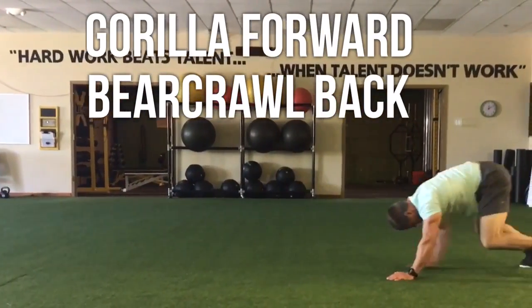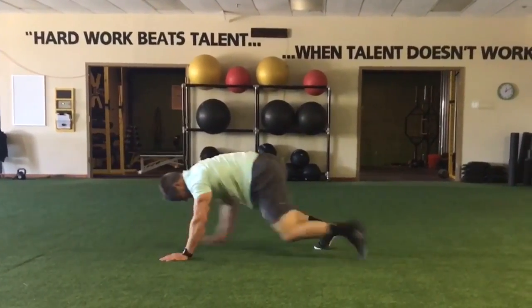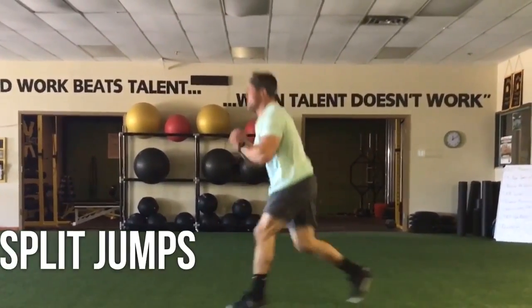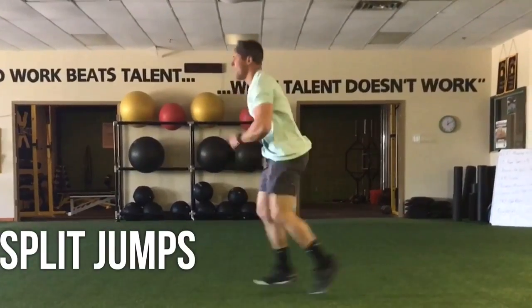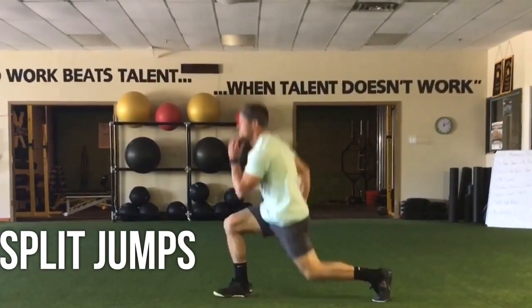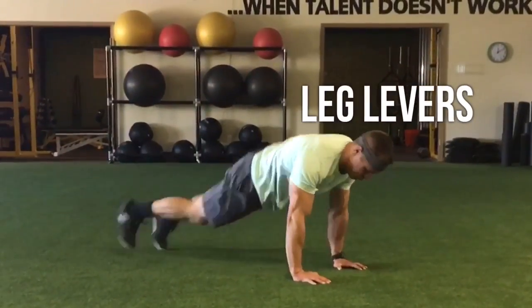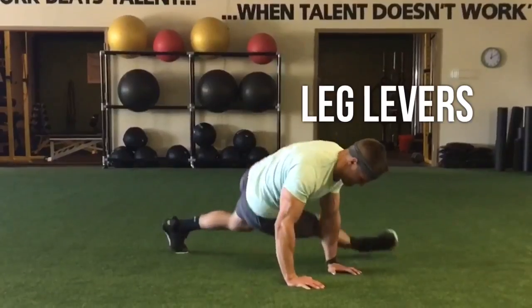Bear crawling back — keep your hips low the entire time. Your triceps, your shoulders, your abs, everything will be on fire within 40 seconds of this. Then go right to split jumps, keeping it very very simple today. I did not feel like thinking so I got this in and it worked. You're gonna go 40 seconds on, 20 off, 40 on, 20 off, then move to the next one.